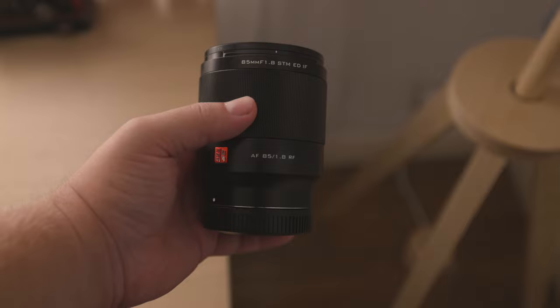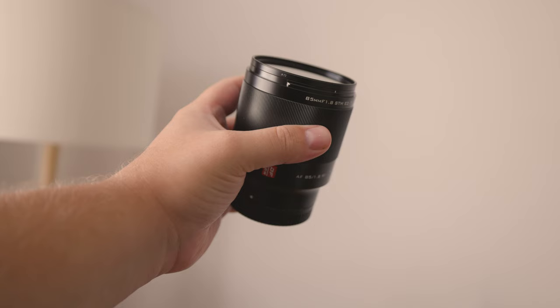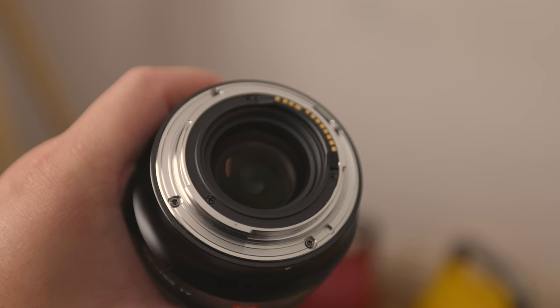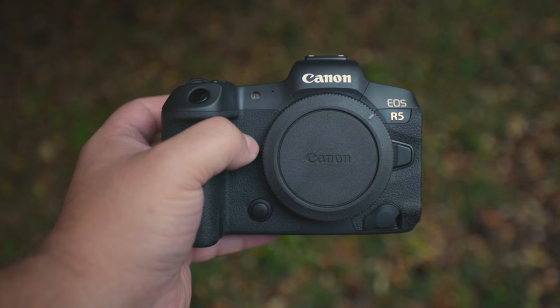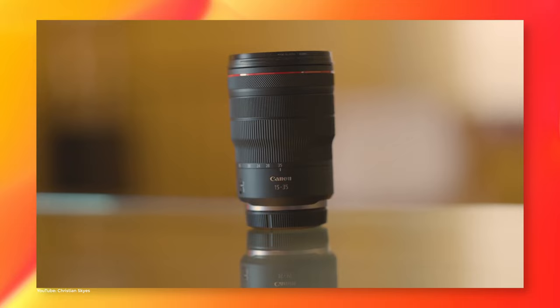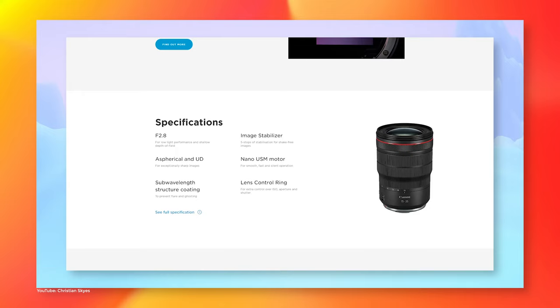Should you buy the Viltrox RF 85mm f1.8 STM? This lens is designed for portraits, and that it does wonderfully. You'll get some beautiful images with it, no doubt. Obviously, you can also use it for any kind of photography, including street photography, though its size might draw some unwanted attention. If you want to shoot video, you'll be fine as long as you're using a tripod. You can get smooth footage handheld, but you need to have a Canon R5, and once you play it in real time, the shake will be more apparent. If you want more options for video, have a look at my review of the Canon 15-35mm f2.8 L IS USM, link down below, or click the card in the top right corner.